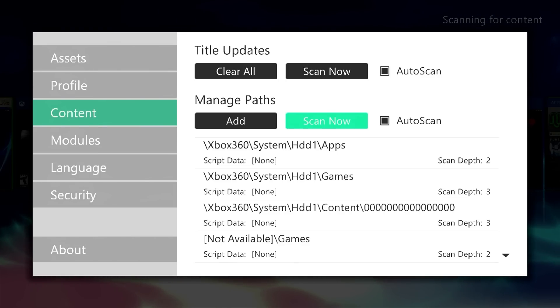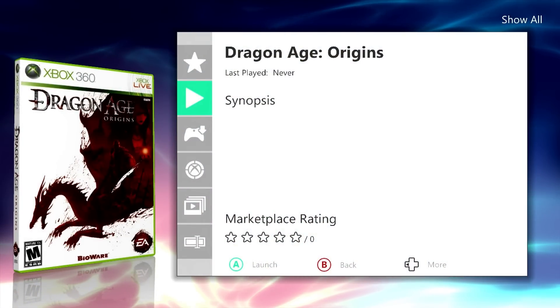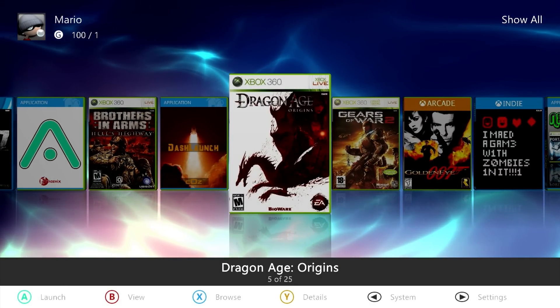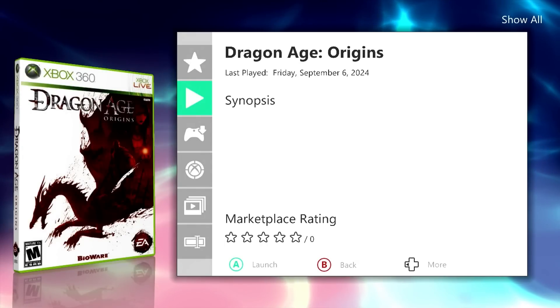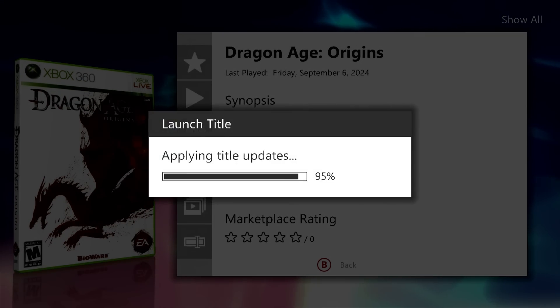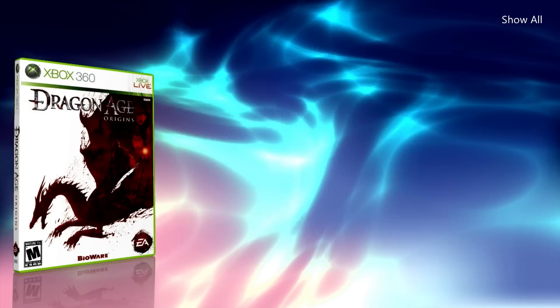After scanning it took just a few seconds, and Dragon Age Origins shows up in Aurora without any issue. However, here's the problem we need to resolve: the game shows up fine, everything downloaded properly, but if you try to actually play it, absolutely nothing happens. That's because we have to unlock this game for it to work on our hard modded system.